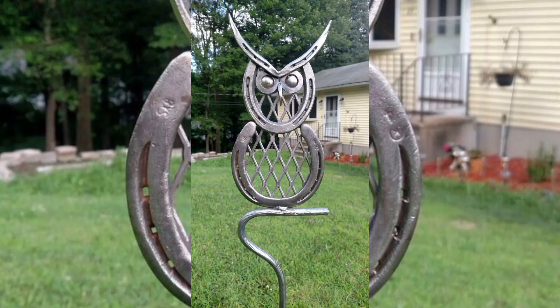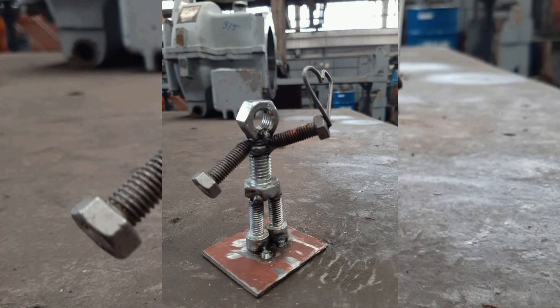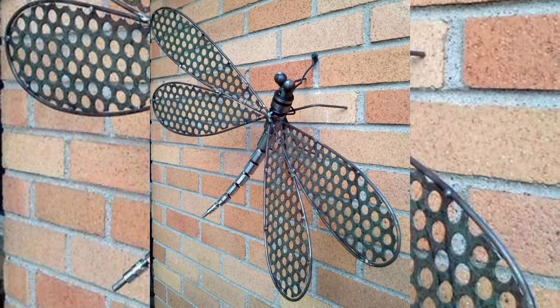We will guide you through each step of the process, starting with selecting and preparing your scrap metal, discussing the various types and how to clean and cut them for your project. Next, we will demonstrate essential welding techniques and tips for working with different metal types and sizes, and cover how to plan your designs, handle common challenges, and finish your project with a professional touch.